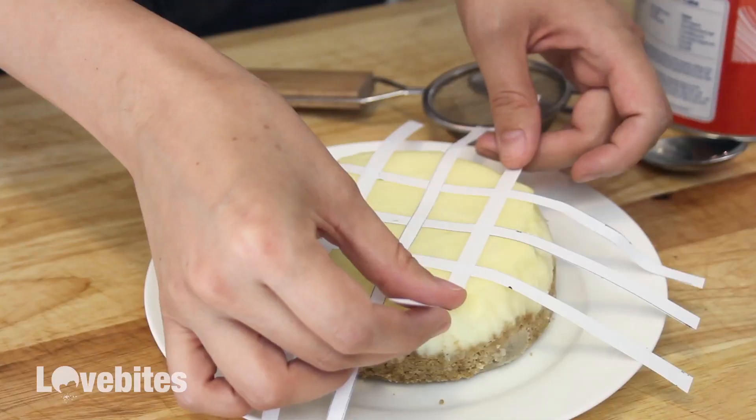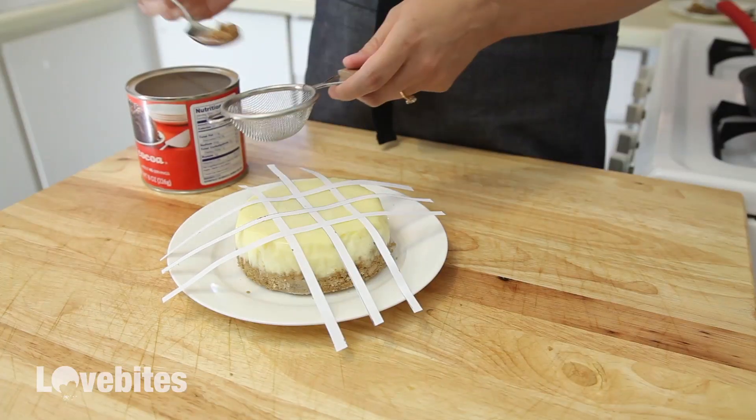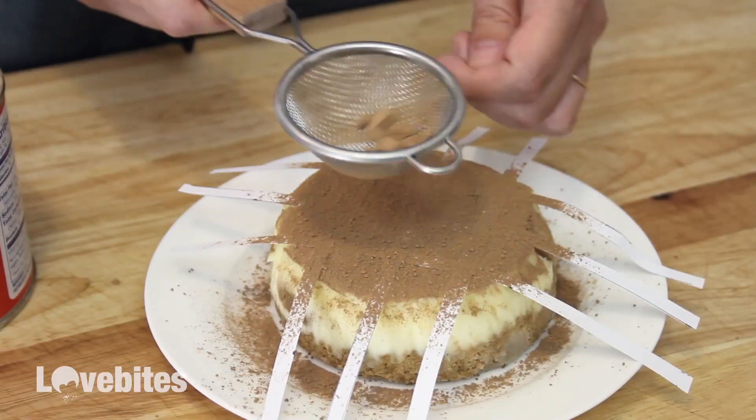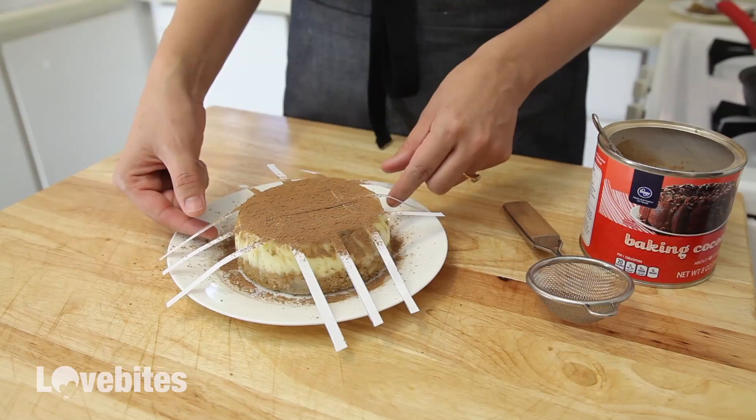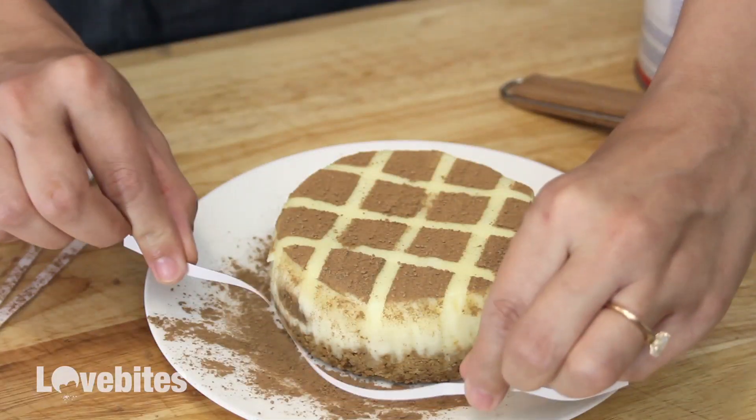Now for my tiramisu cheesecake. I've cut out these thin strips of paper and I'm placing them on top of my cheesecake in a square pattern. Then I'm gonna take some cocoa powder and lightly sprinkle a layer on top of my cheesecake. Just remove the pieces of paper and that's it. Doesn't that look gorgeous?